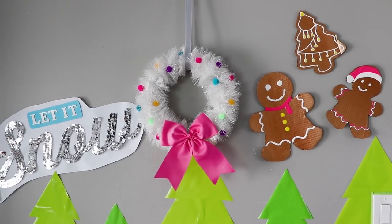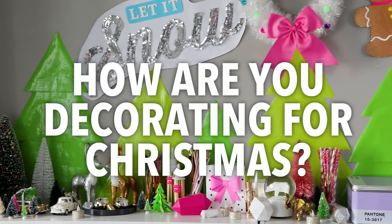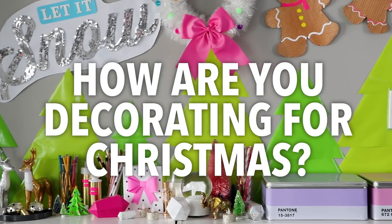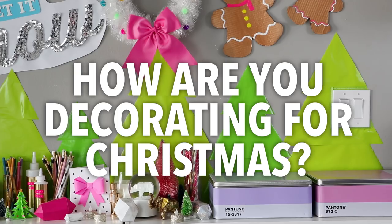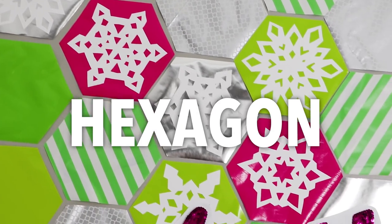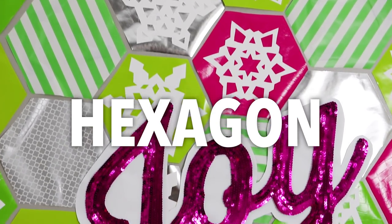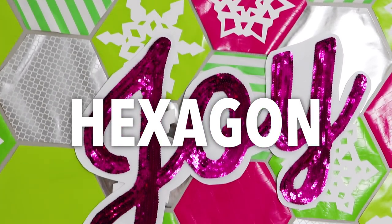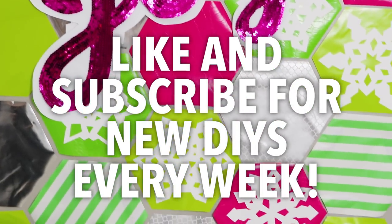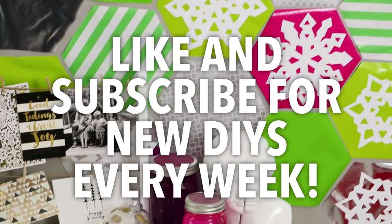So I hope you guys liked those ideas. I'd love to know in a comment how you're decorating your apartment or dorm room or house for Christmas this year — bonus points if you have ideas that are super inexpensive. And if you're still watching, use the word hexagon somewhere in your comment and you'll just be my favorite little Christmas elf. Make sure you like this video and subscribe for new DIYs every week, and Merry Christmas!